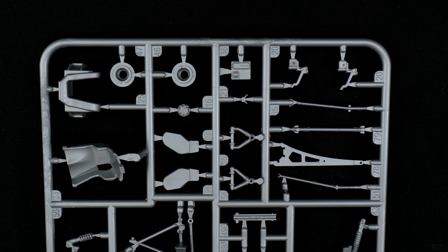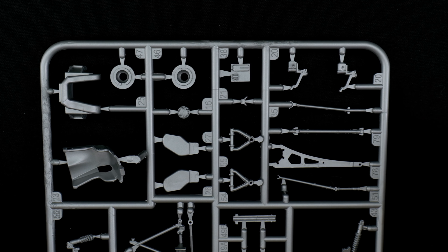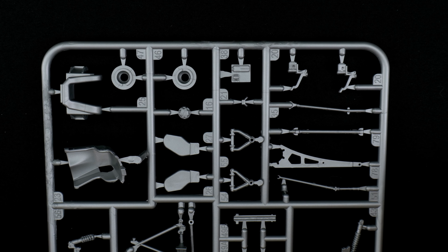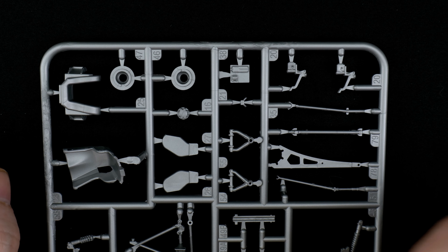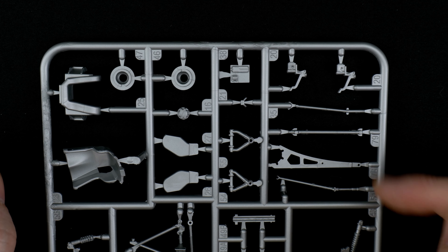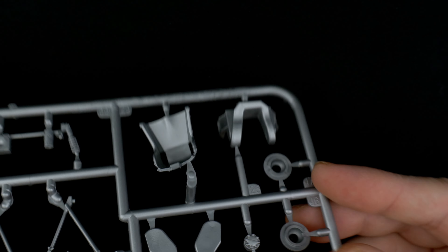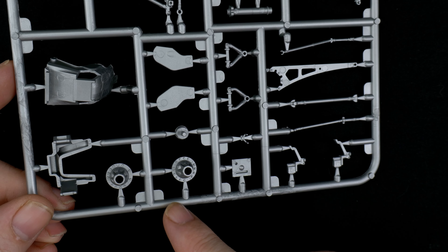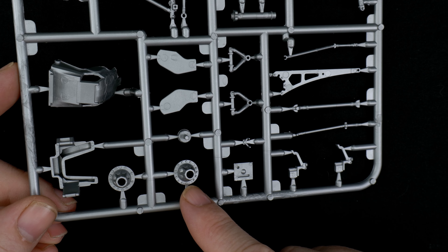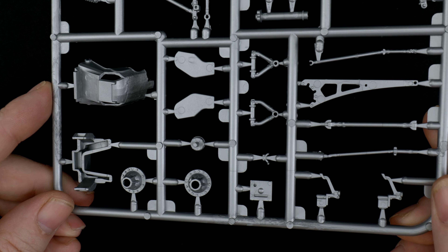On this side we have the seat, which is going to be three pieces — the main seat, the headrest, and the leg bracing. There's also a distributor cap, upper control arms, and other suspension pieces. And those other half-tube pieces are going to be the left and right sides for the rear axle over there.